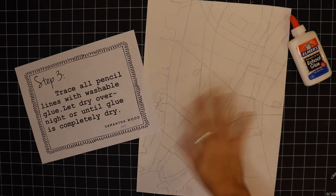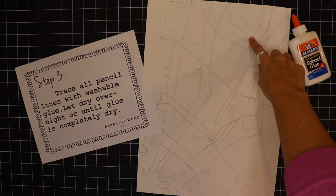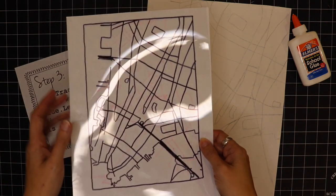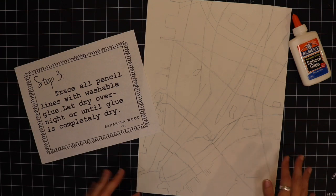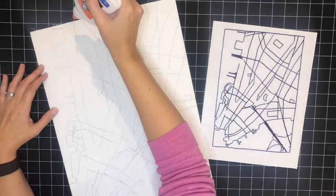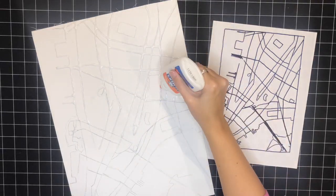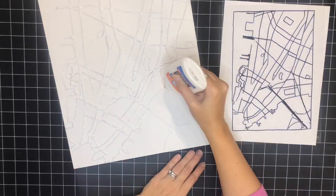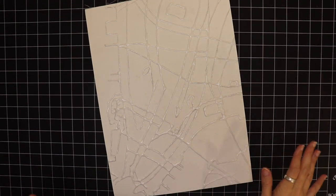Now I have my map all drawn out and I'm ready to trace it with the glue. When I do the glue lines, I'll go right beside the pencil lines. You'll notice on this sample that some lines are thicker — it looks really nice when you make some glue lines thick and some thinner, it just adds interest to your batik. So now I'll go ahead and get started with the glue.